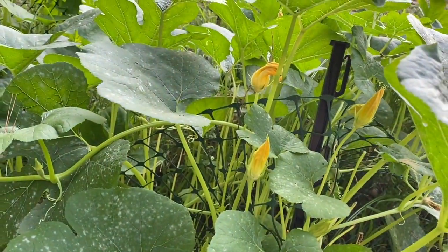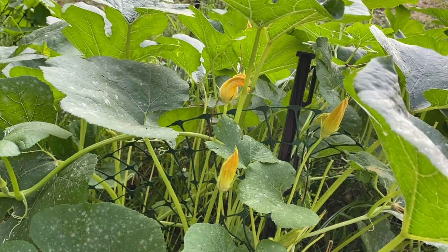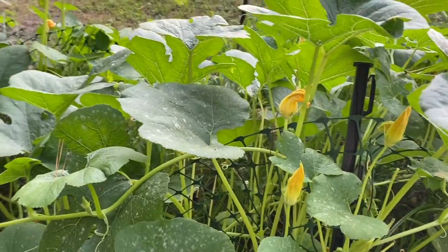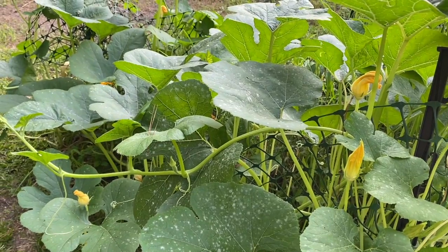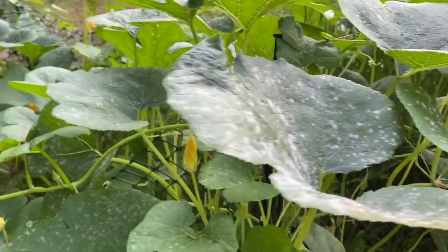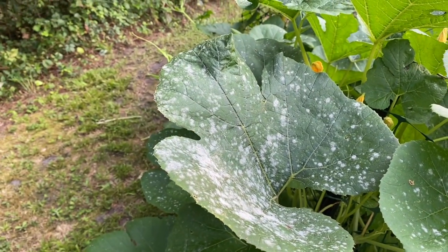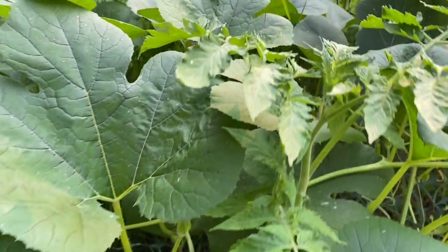Look at there — there's some more blossoms all over the place, so we might end up having a mess of squash. I don't mind, I like spaghetti squash. But I think I'm gonna need to go ahead and nip this in the bud, because that mildew could affect growing some more squash.